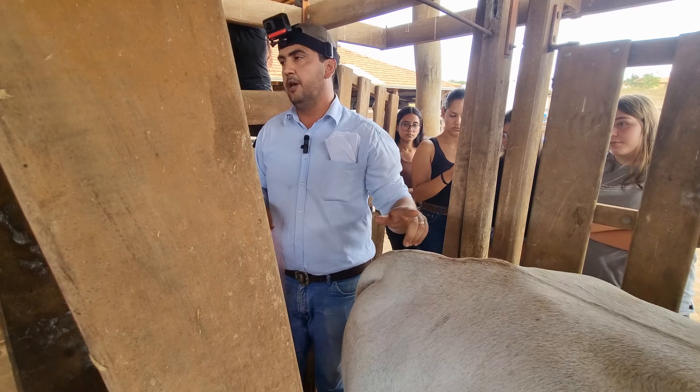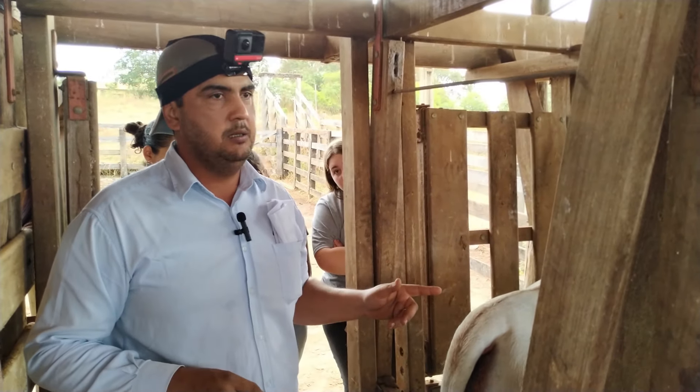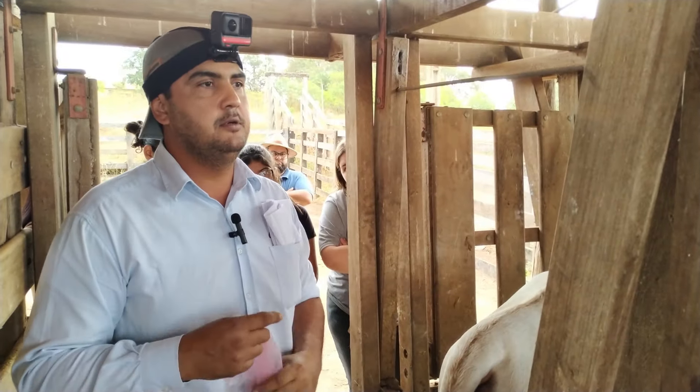First, I'm going to do a rectal exam. If she has mucus, I'm going to evaluate it. And then I'm going to go and inseminate.